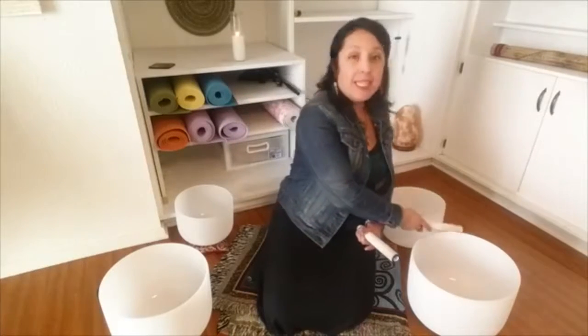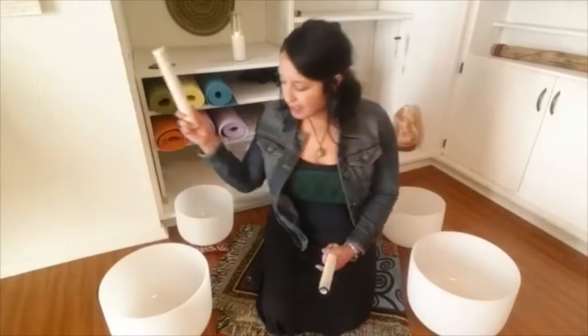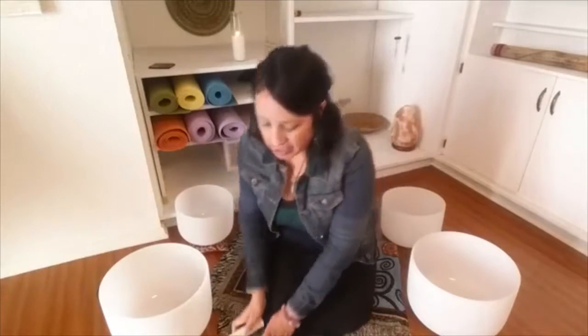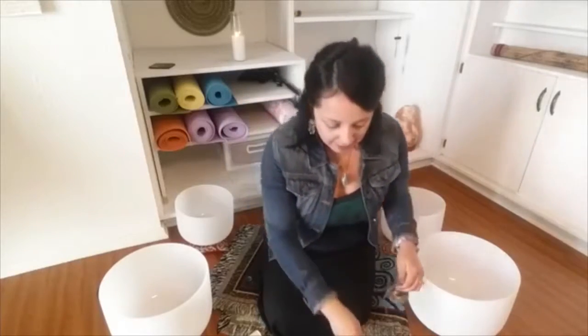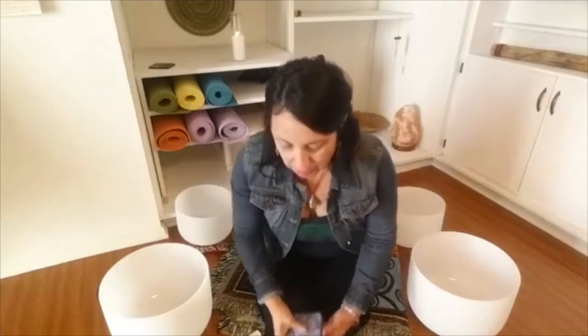I'm using four crystal bowls today: one in the C note, A flat, E, and F. I'll be using the ting shahs for the beginning and ending, and the soul's journey guide cards to help guide me to create intention for our meditation today.